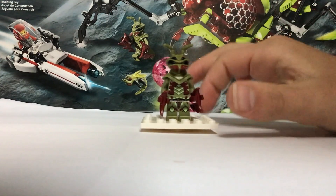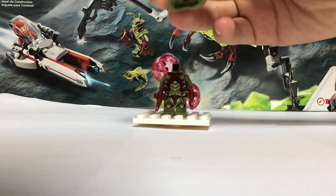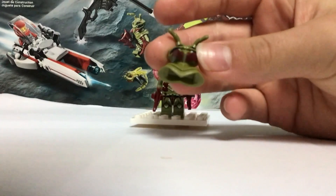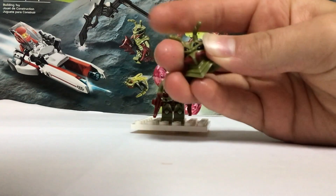So the first one we have is this mantisoid. As you can see, he has a very — they can't even see it because you just put your hand in front. He has a custom headpiece — very custom. It's kind of like rubbery.